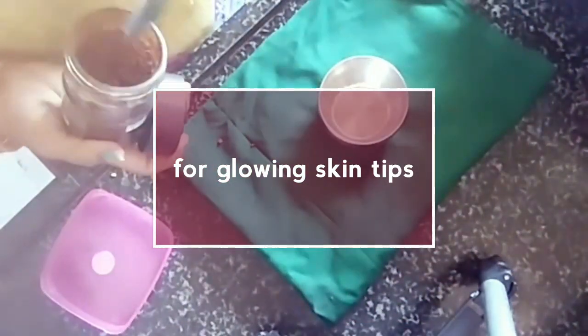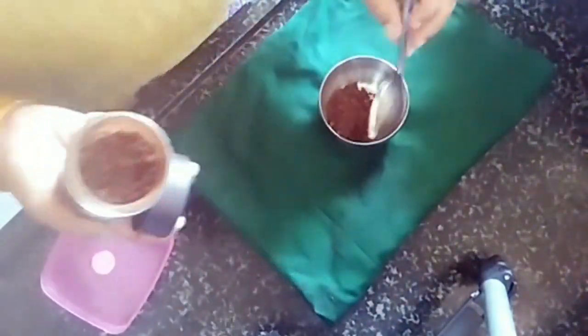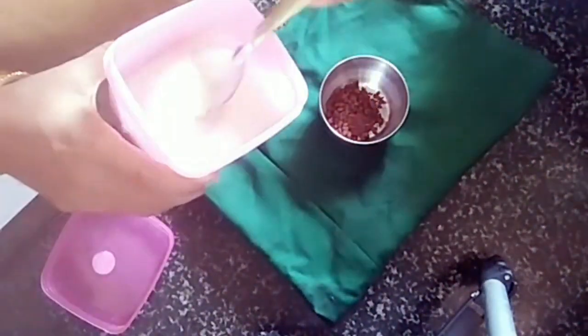Hi friends, welcome back to my channel. I will show a glow skin tip. I will use a dark neck tip.